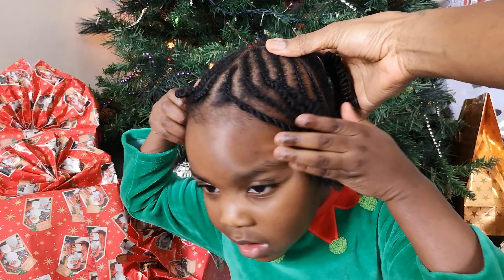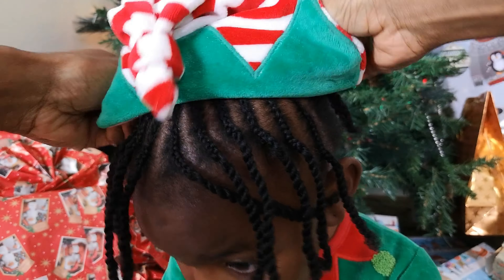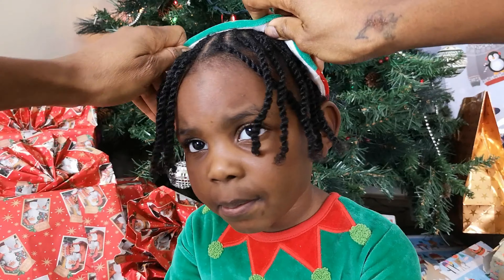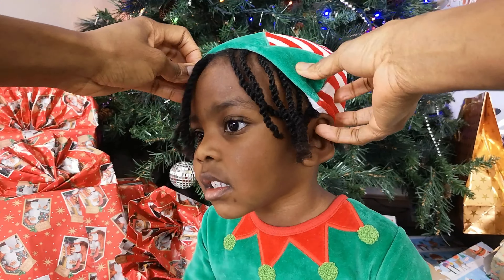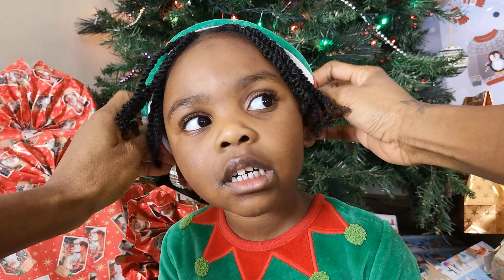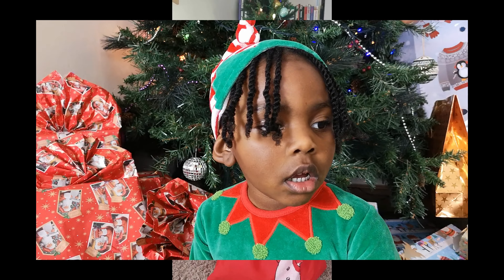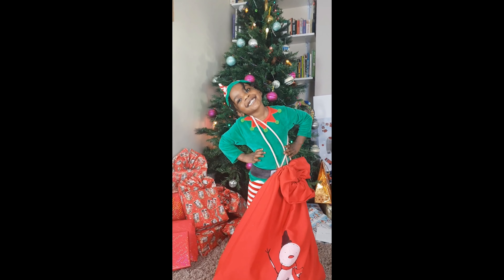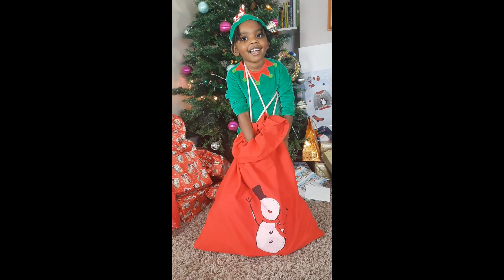Now Mummy's going to help me. My hair's finished. Now I can open my Christmas presents. Well done, Mummy! I'm going to look in my Santa bag and give you lots of love.